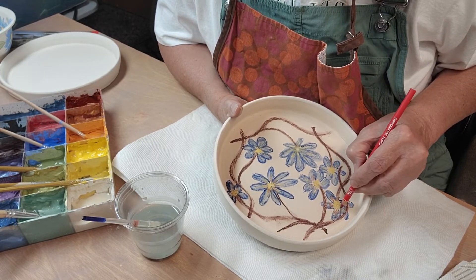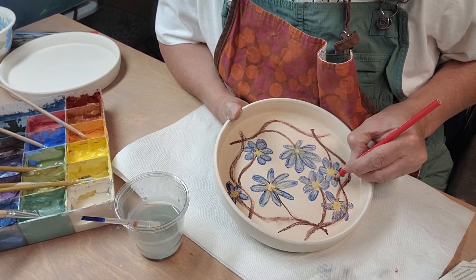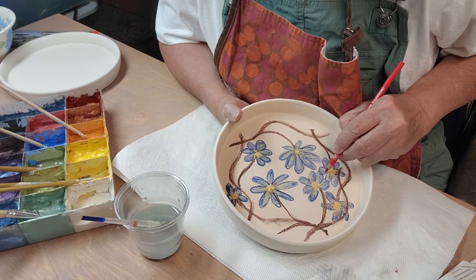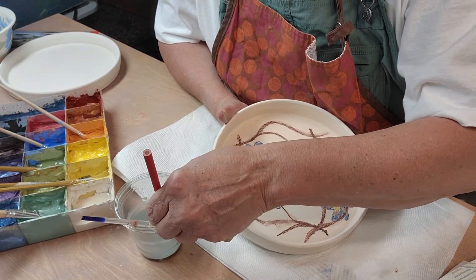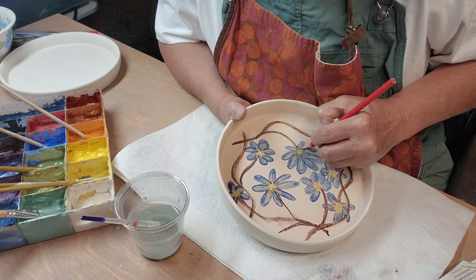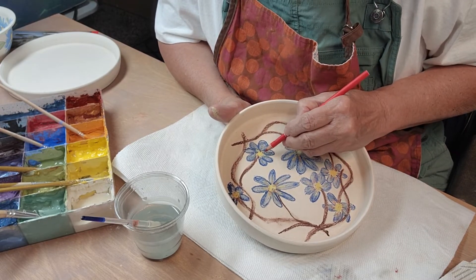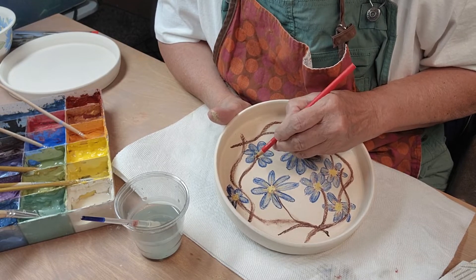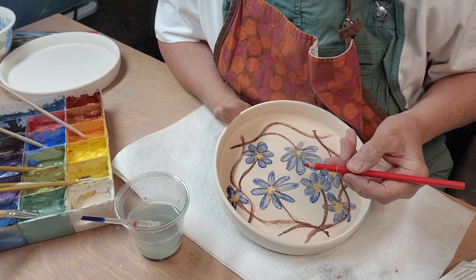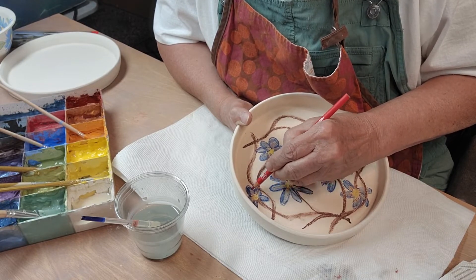Some of you guys have shown me pictures of drawings and paintings you've done after watching my videos, and oh my gosh, you guys are doing awesome. Some of them are just gorgeous — they're better than mine. It's so much fun to see how everybody does it a little bit differently. I've seen a few red birds that are just so cute — some are fat, some are thin.